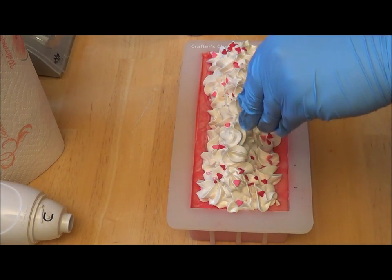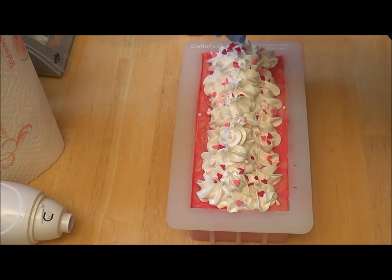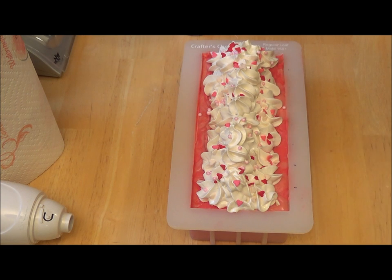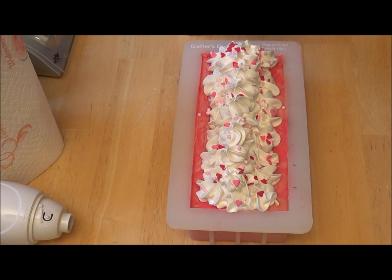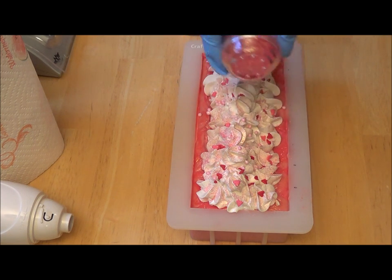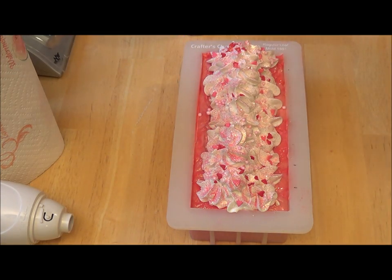I'm also going to do just a few little pink balls here and there — these are all sugar. I don't want to go too crazy because I do that way too easily. Last but not least — oh, my lid was loose, it's a good thing I checked that. We'll go ahead and sprinkle this on — it comes out really fast out of this so I have to be careful. This is kind of a pink with some green or gold in it. Isn't that just cute?